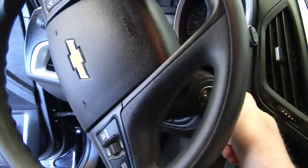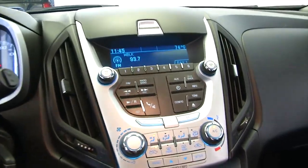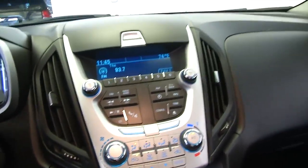We'll start it up. Cruise control and audio controls are mounted on the steering wheel. AM/FM radio, XM satellite available with a subscription, and OnStar available with a subscription.